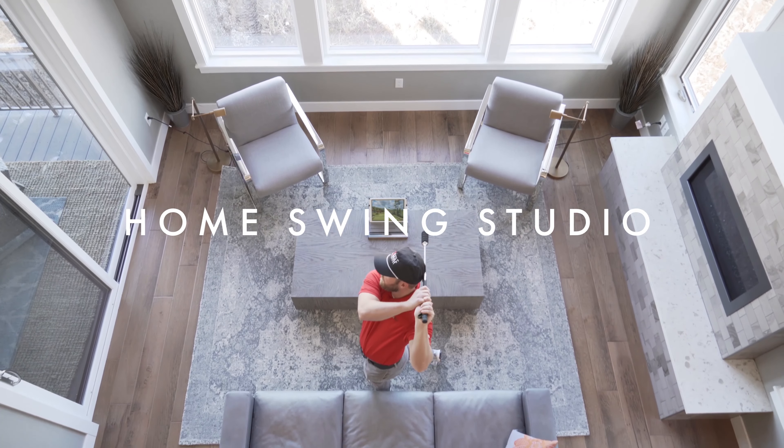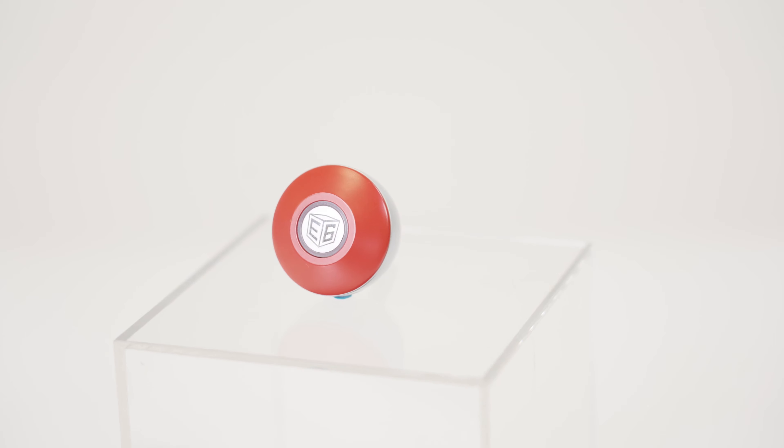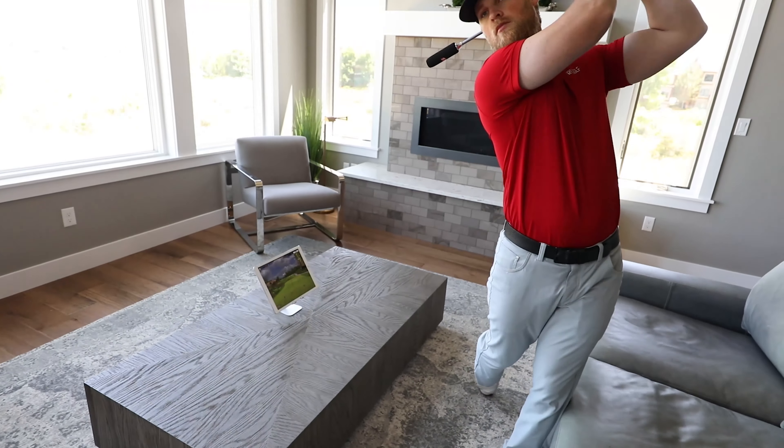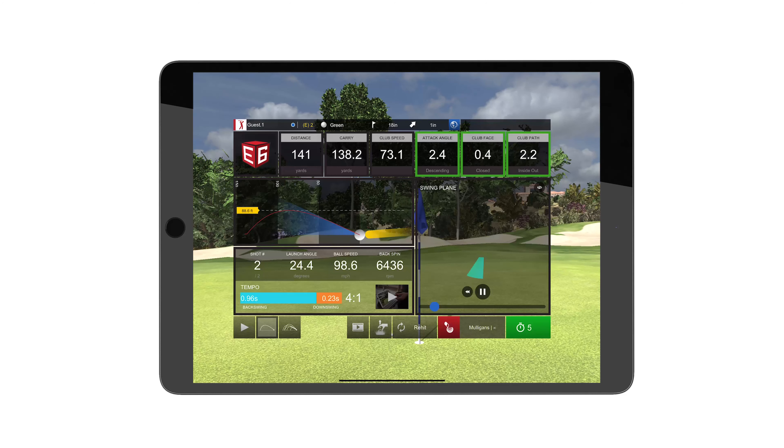Powered by the TruGolf Mini Simulator, the Home Swing Studio was designed to help golfers master their swing inside to out. The on-club sensor gives players access to swing speed, club face angle, club path, swing tempo, and angle of attack after every swing.